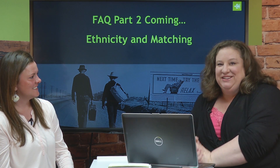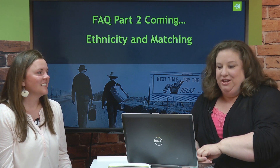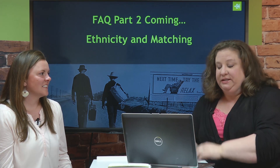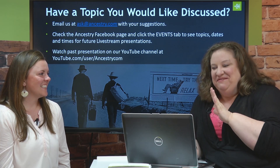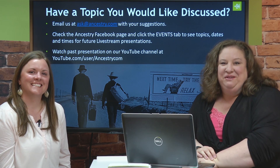That is all we have prepared for you today. We will be doing a part two of the FAQ where we'll talk specifically about the two parts of your results — ethnicity and matching — and what to do with those results. Until next time, this is Krista Cowan and Anna Swain. Have fun climbing your family tree.